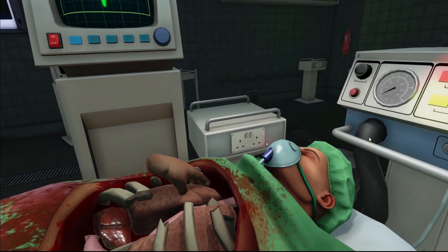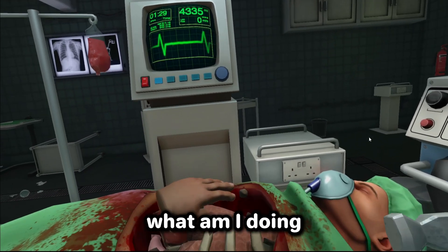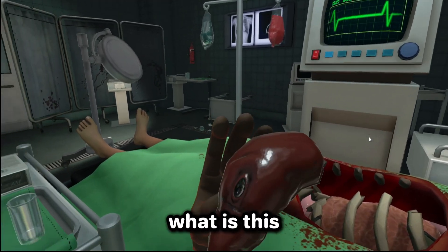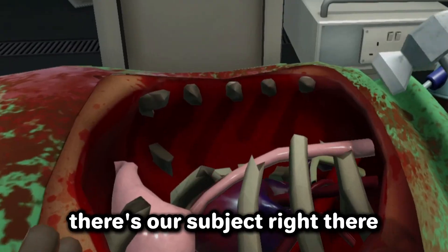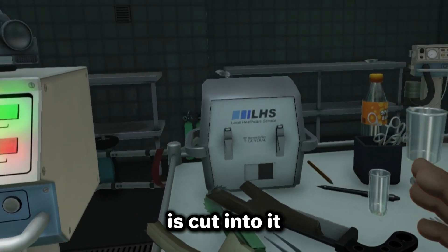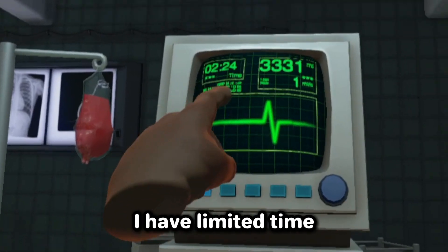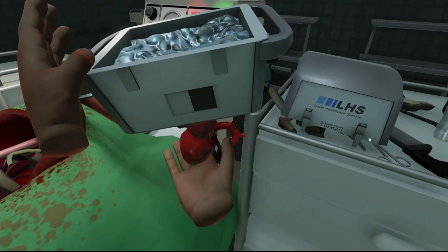Mainly up here because this is where the heart is. Hey, what am I doing? Here's his lung, here's his — oh, what is this? I don't know what that is but I'll just put it there. There's our subject right there. We gotta cut into it and my hammer is gone. Oh my god, I think we gotta use some scissors. This is the heart! Hey, give me that, give me that.